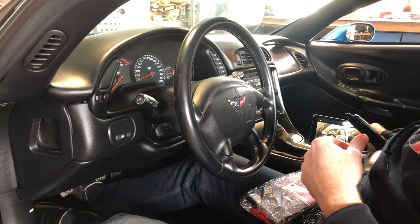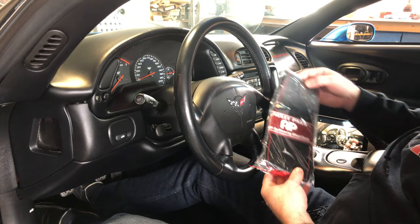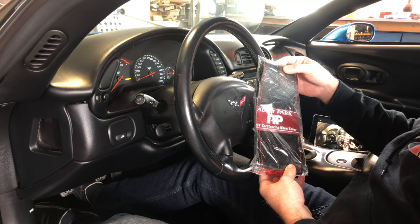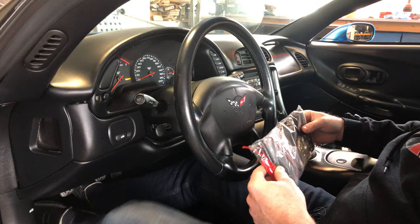I'm going to try to get the best camera angles and lighting for you guys so if you want to do the same mods to your interior you can get a close-up look at how I get it done. It's difficult inside a fixed roof coupe because there's no light coming in through the top. Let's get started and install this DIY steering wheel cover.